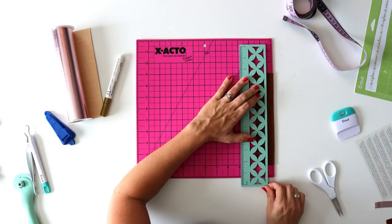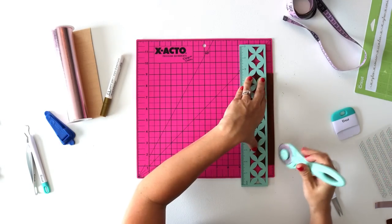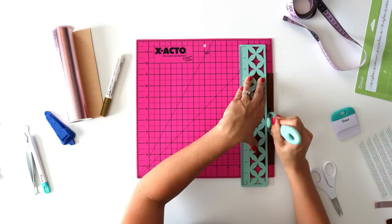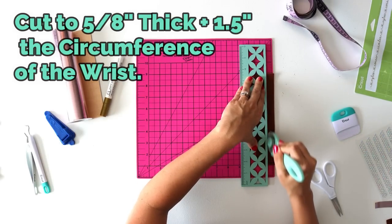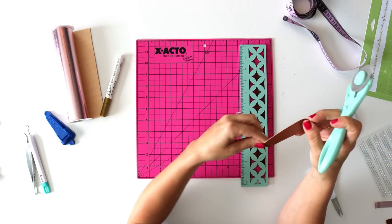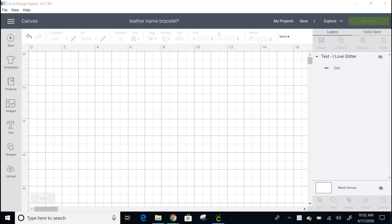You're going to cut it 5/8 inch wide, plus one and a half inches more than the wrist measurement. In my case the dimensions were seven and a half inches by 5/8 inch. I use a rotary cutter, which makes the process really easy, but you can definitely cut this out by hand as well. For all of the projects where I do use my Cricut machine I will provide an alternative for how to complete the project if you don't have one.